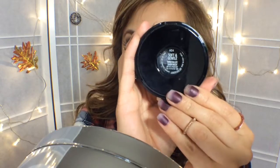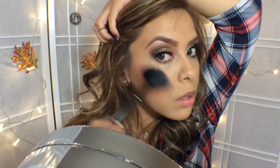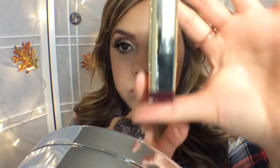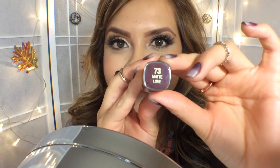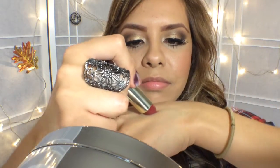And then this is the highlight — I'm going to use MAC Soft and Gentle. I am so loving this highlighter. I'm going to put it on the top of my cheekbone and on the side of my eyebrow just to give me a little bit of extra glow. Then I'm going to do the first look using 73 Matte Love from Milani Lipstick. With this beautiful wine color you can wear it at night if you're going out, or even during the day if you like.